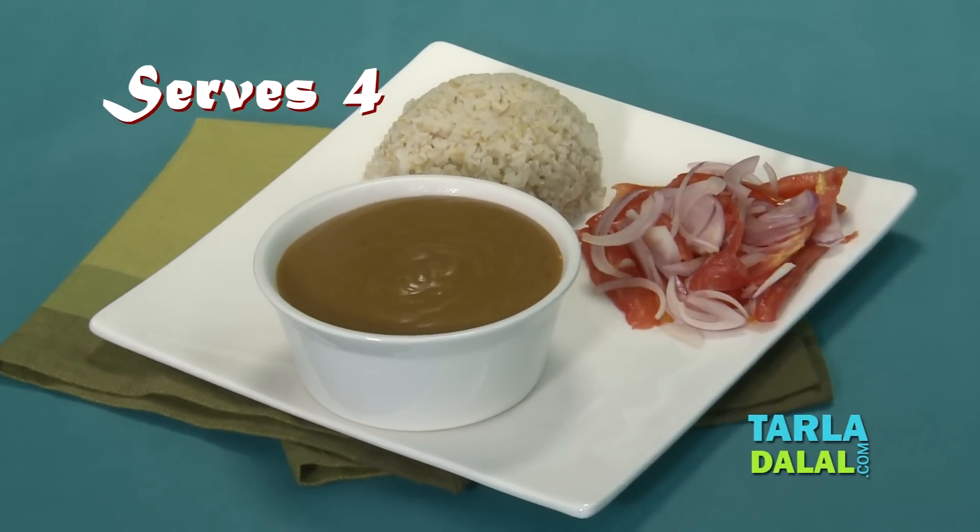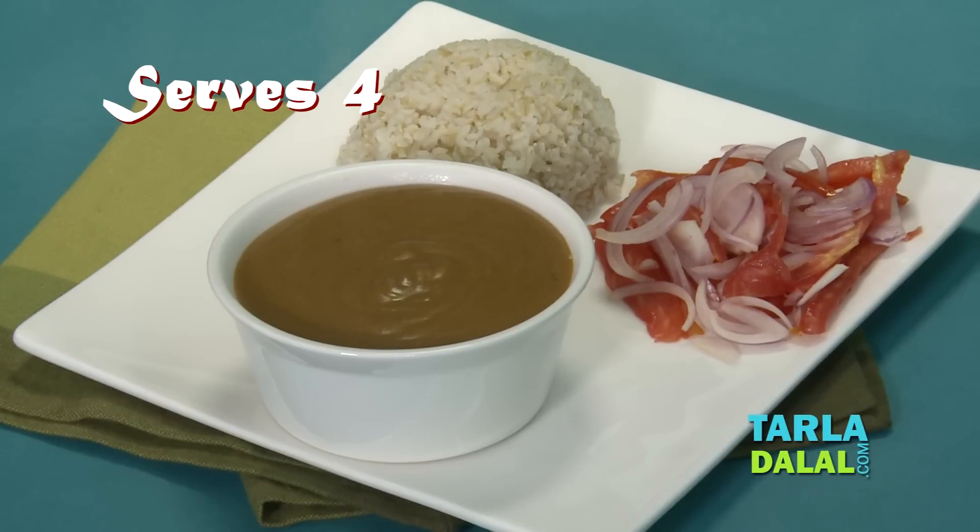Hello, I am Tarla Dalla speaking. I am going to make today Dhansak Dal. This dal is the most popular dal. It's a Parsi dal and people love it. Dhansak makes a meal by itself, but it's a heavy dal. It has got a lot of oil and rich ingredients, but we are making it today absolutely with just a teaspoon of oil. It's very light, very easy, easy to digest and you feel just fabulous.